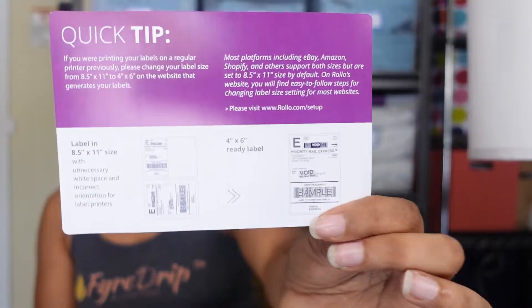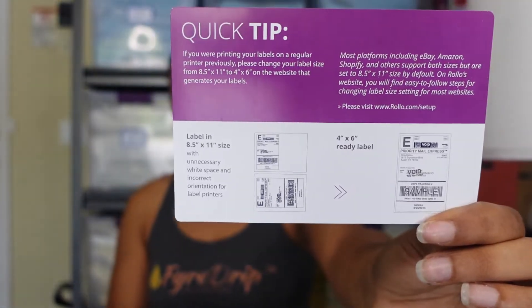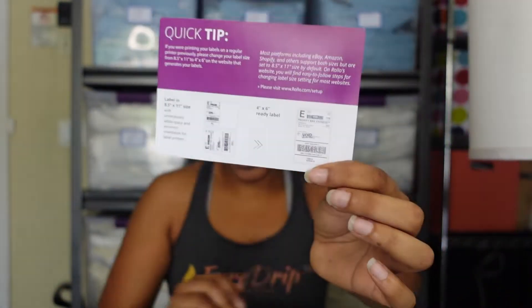I hope I don't mess up because I don't have a whole lot of labels to waste, so let's get this right on the first try. This little sheet just tells you that you need to change the size of the label so you're printing on the correct size paper. I have my laptop out and we're going to get this ready. First things first, it says I need to go to rolo.com to set it up.